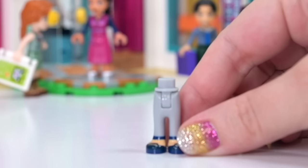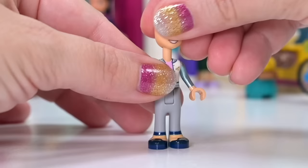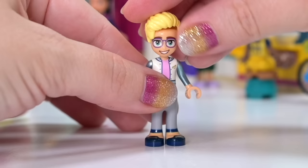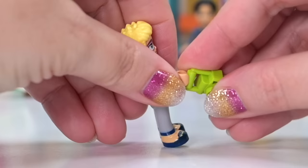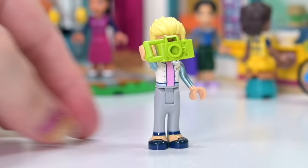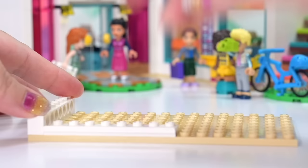Bag number six also holds a character — this one's got Ollie in it. We've already seen Ollie in this exact outfit in the Downtown Flower and Design Stores. Since building that we've seen the first episode, so Ollie has like this refined English accent in the series — he's like the flamboyant Harry Potter of the Friends world. It's so cute. I can't wait to find out more about the characters with more episodes. Ollie's transporting a green camera because he's obviously into the film and technology side of schooling.